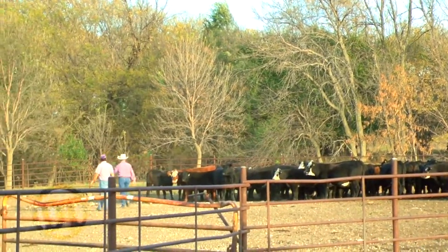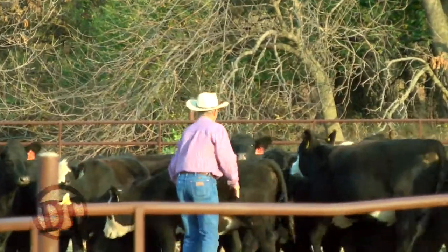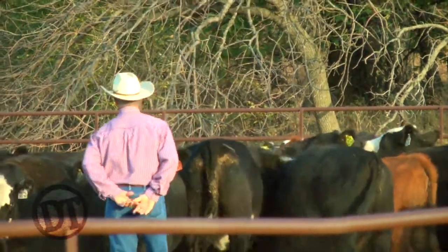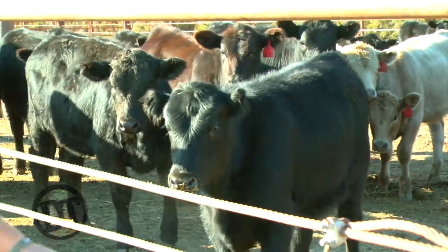Low-stress cattle handling is about putting some pressure on sometimes and letting them keep doing it. They'll keep making their way up towards the bunk. We typically don't pressure towards the bunk — we always pressure away from it — but we let them go investigate the other corners of the pen. When they get to a new corner or new part of the pen, we back our pressure off and let them settle, then let them be. When they start to face back up and look for more guidance, then we ask them to move again. You spend about 15 to 20 minutes sometimes doing that, sometimes less.